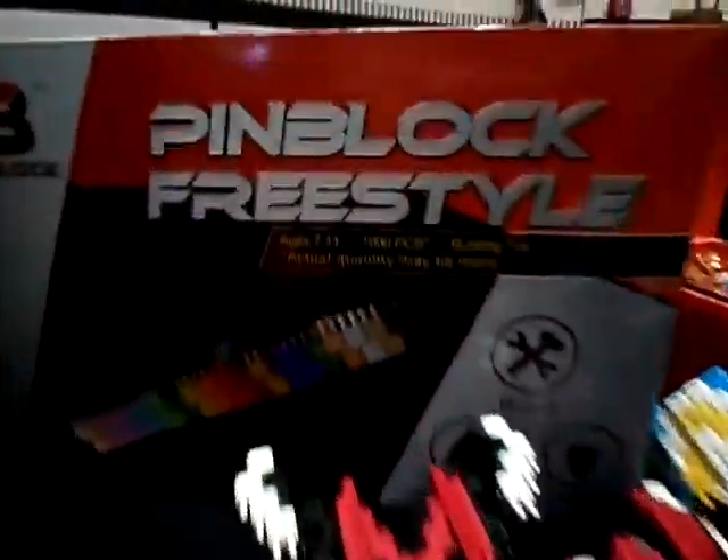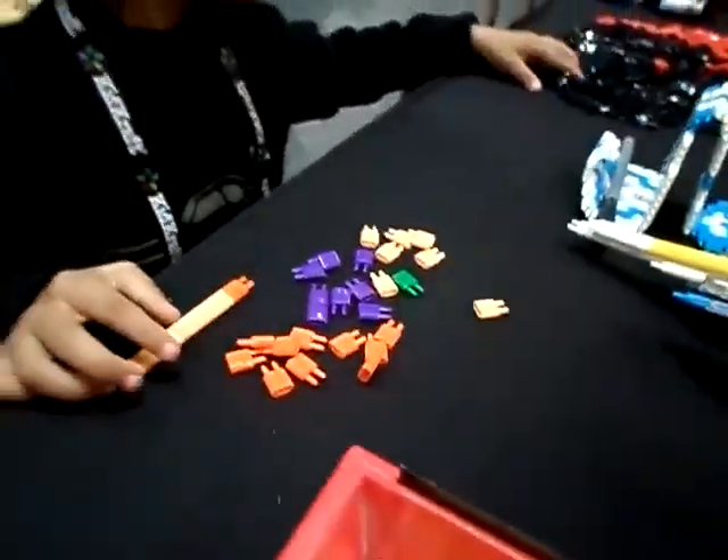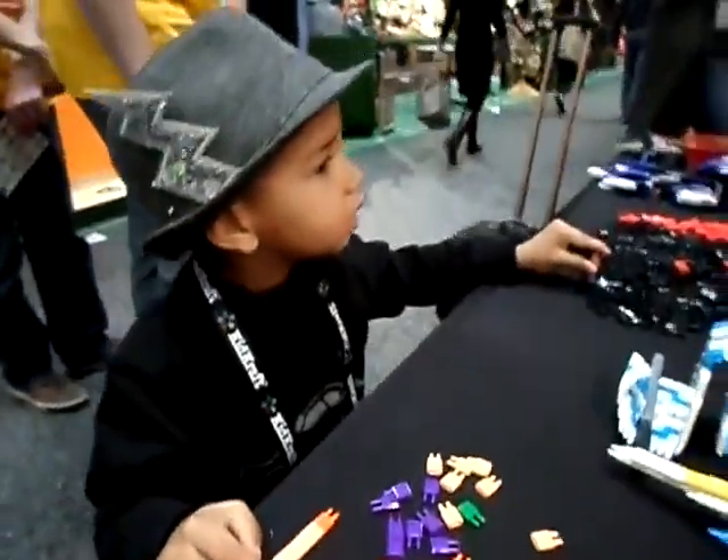Again, the ages that they say is from 7 to 14. Emperor is only three, and I would let him play with these because he doesn't put things in his mouth. Pin Block. It's been Ms. J with the 411. See you next time. Toodles.